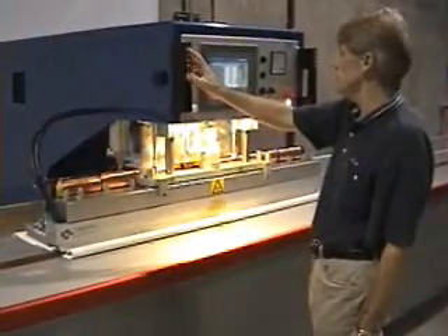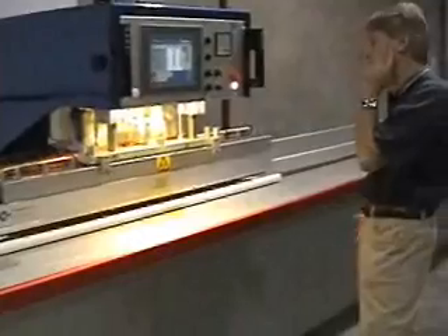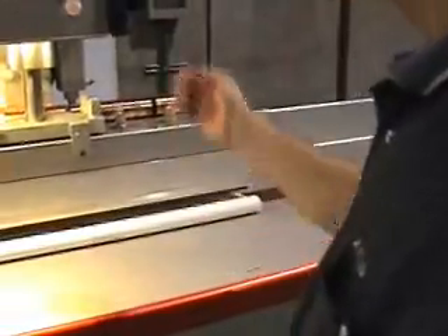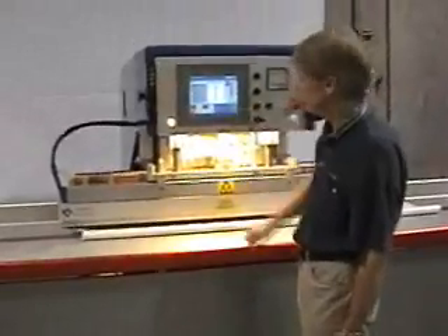If you want to just get the machine started, move the pocket, and when the pocket is ready, you can select the button to go back to the beginning of the program. Should you desire to move the machine out of the way, simply select one cycle and move it out of the way.